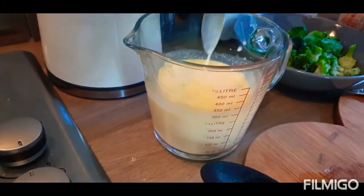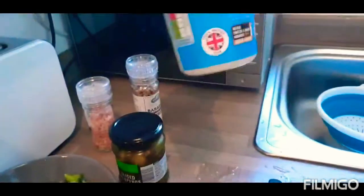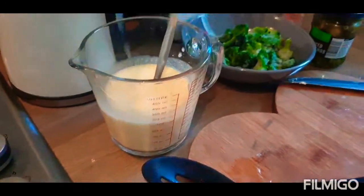A little bit of salt. And then pouring cream — double cream again. Mix it up, and this is basically going to create the sauce for the pasta.